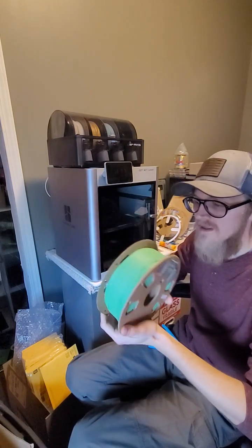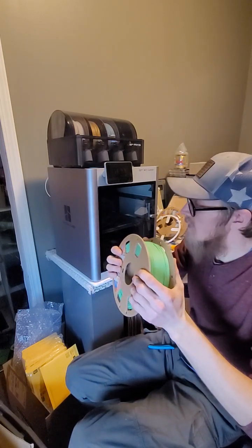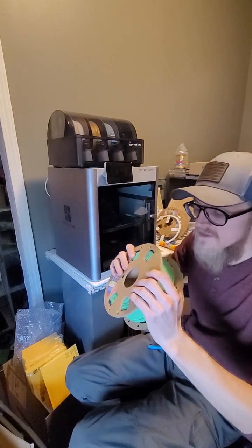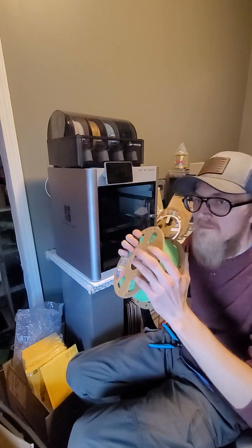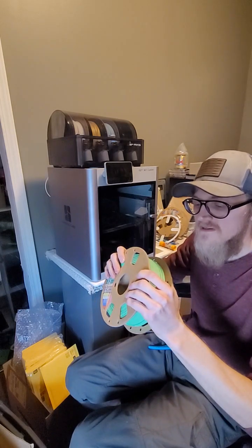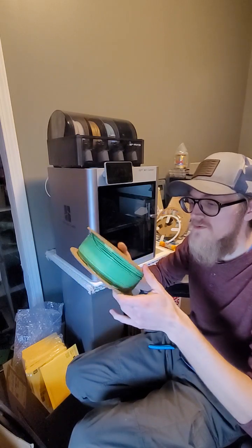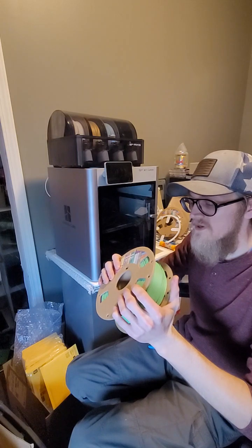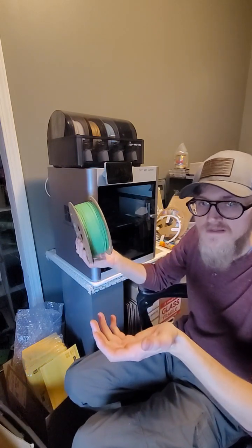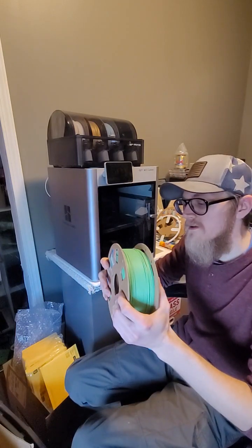I think I'm really going to like it, but the issue is that when you first open up your Bambu Lab, it has a little disclaimer in there for the AMS — the automatic filament extrusion machine, fancy thing — and it says that it doesn't like cardboard spools, which is a little disappointing.